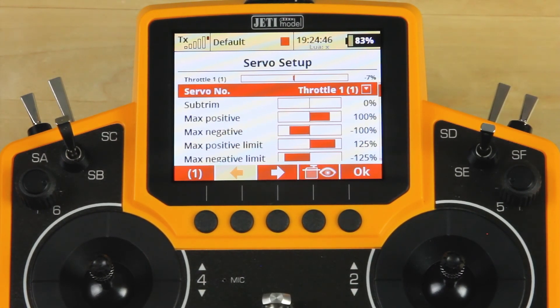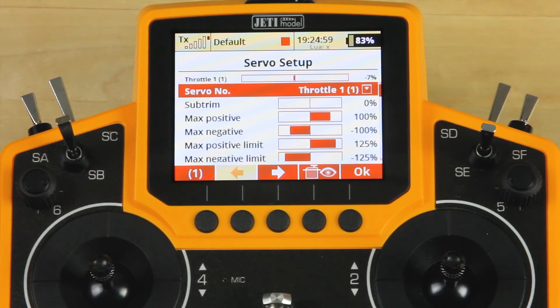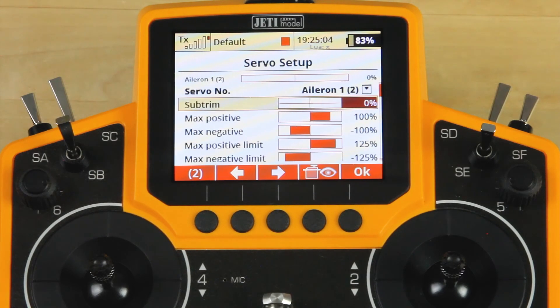Servo setup is where you'll set all of your endpoints, sub-trims, and do any tuning as far as matching servos, which in this type of airplane you won't need to do. For instance, if aileron 1 needs 26 points of sub-trim, you would dial that in in this menu. Without the airplane in front of you it's a little tougher, but if you were setting up the airplane you'd be able to go ahead and make these adjustments and see them physically on the airplane.